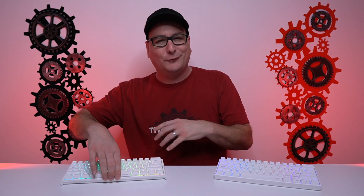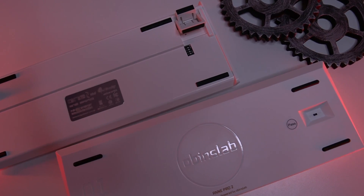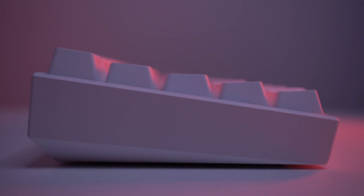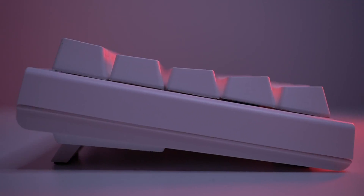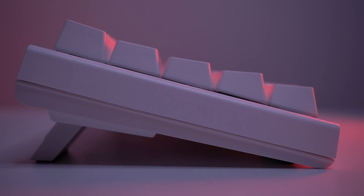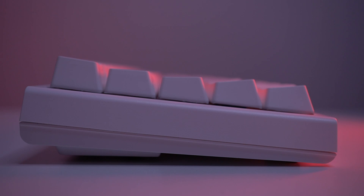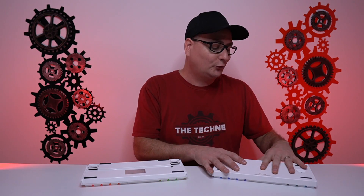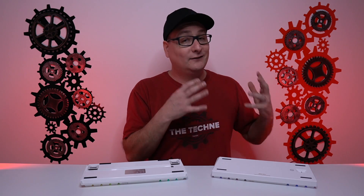Frame flex: the Ducky One 2 Mini definitely more than the Anne Pro 2. Underneath the board, both have four rubber feet on the corners. The Anne Pro 2 is fixed in one position with a nice ergonomic incline, while the Ducky One 2 Mini has two additional feet you can pop out — small or large — plus that ergonomic incline when flat. It's a bit of a downside that you don't have options with the Anne Pro 2, but honestly, how it's set is very comfortable.